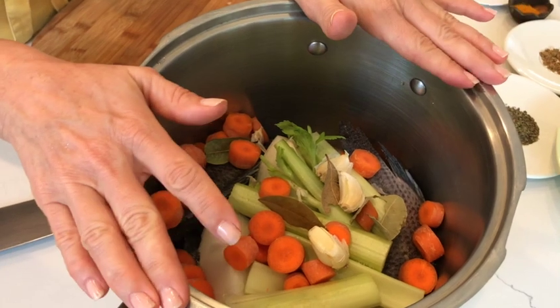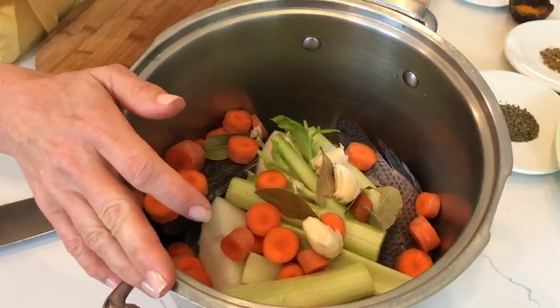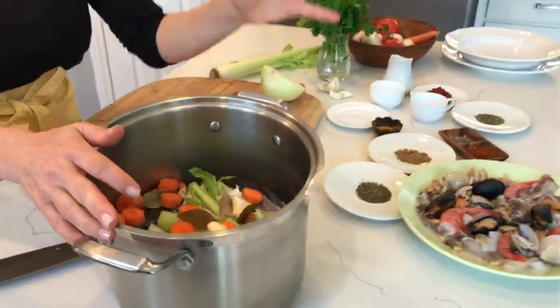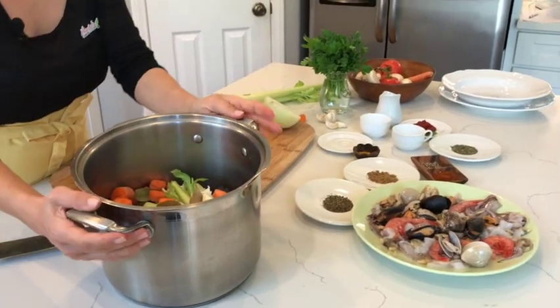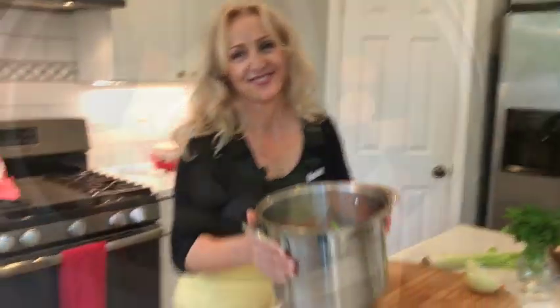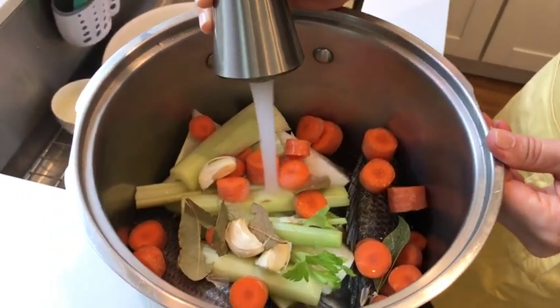Once we're done with that, we'll drain it, and then we're going to go back to creating the personality of this soup, which means we will bring in a lot of spices and add more seafood. We'll add some water and bring the broth to simmer.